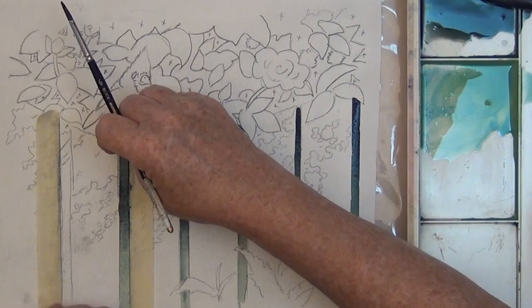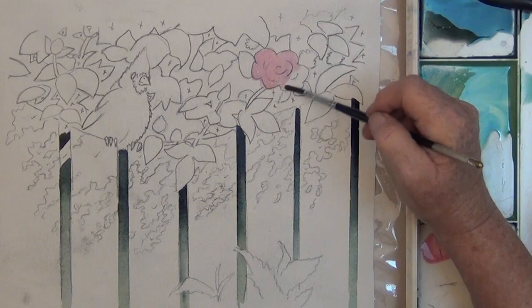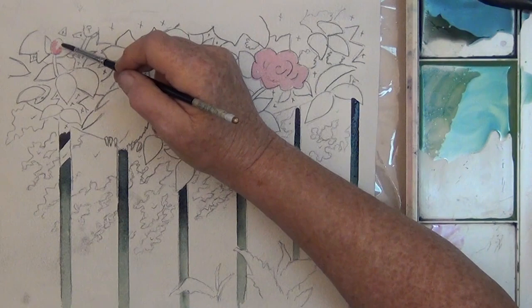Before I start the green at the top, I'm going to take some Quinacridone Red and put a very light pink wash over the rose and the buds, because it's busy enough, and this way hopefully I won't paint over them. And then I dry the lines and the roses.